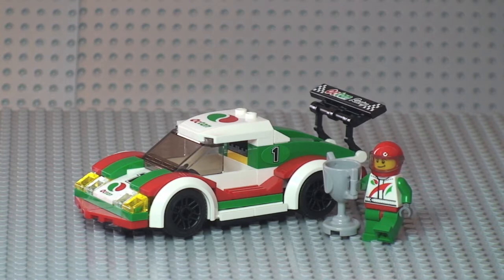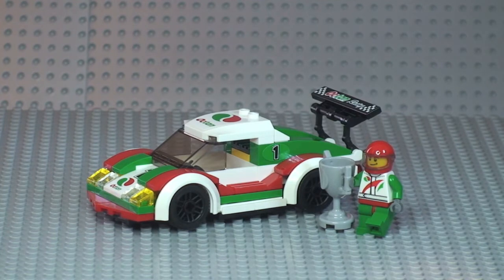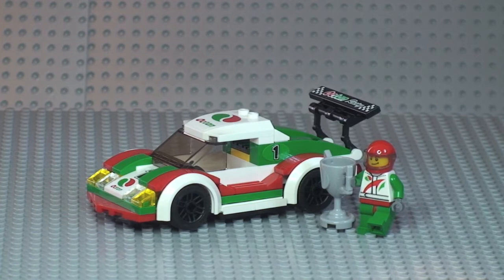There's the first look at our race car. As you can see, you get the race car itself, the little minifigure, and quite a large trophy.